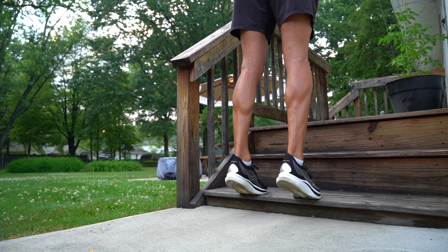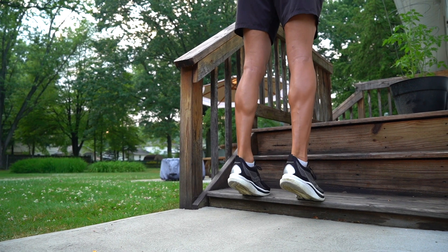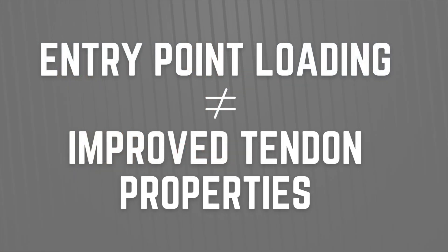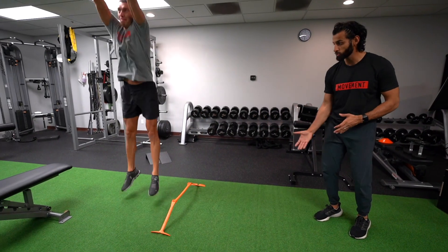For people in less pain who can tolerate higher loads, a more aggressive starting point might be a double leg calf raise going all the way into a deficit, or even a single leg calf raise if well tolerated. An important point: this is just an entry point of loading and is probably not going to significantly improve tendon properties on its own. We need to progress to higher loads to build a robust tendon. I typically don't recommend plyometrics or calf stretches at this stage, as they could further irritate symptoms and keep you in a pain loop.